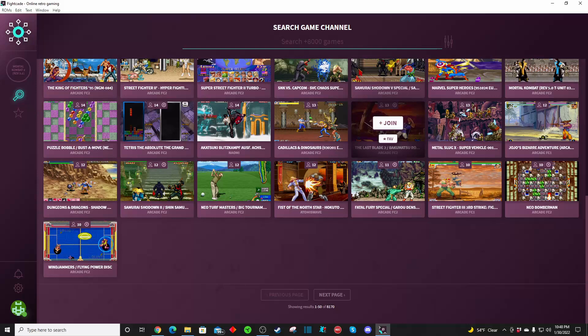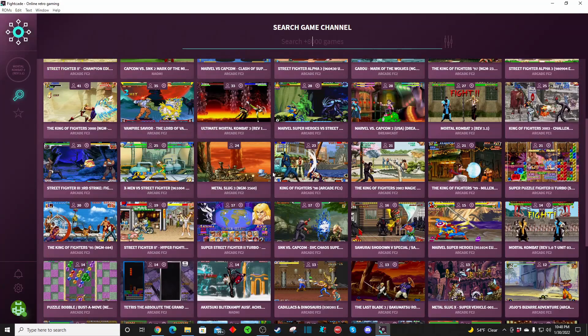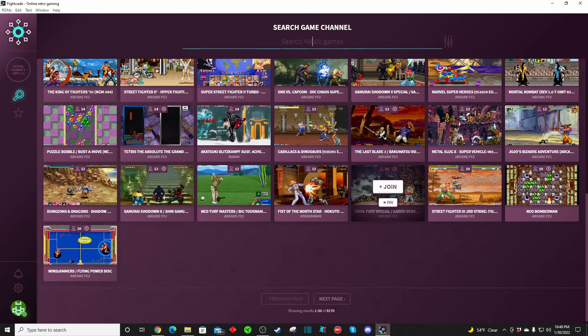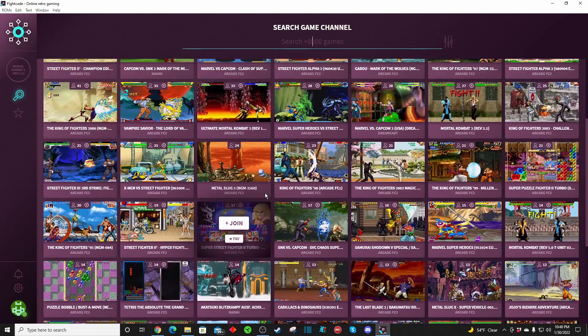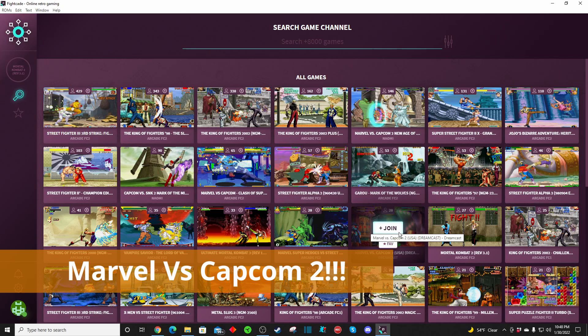You've got Street Fighter 2, King of Fighters, Super Street Fighter, a whole bunch of King of Fighters, X-Men versus Capcom, SNK versus Capcom, Turf Masters, Fatal Fury, Neo Bomberman, Windjammers. Check this out — Dungeons and Dragons: Shadows over Mysteria. That's not a fighting game, that's a co-op side-scrolling beat-em-up adventure game. That would be really cool to play with people too. There's Marvel Heroes, Marvel versus Capcom 2 — lots and lots of cool stuff.